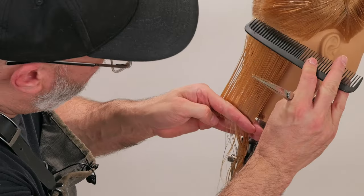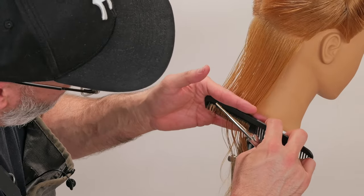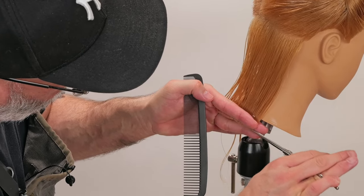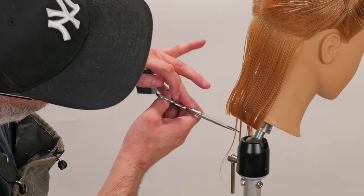Next section — comb clean from the root all the way down through. There is my previously cut guide. Cut on top of that, and that actually looks pretty good. I'm impressed by that section there.